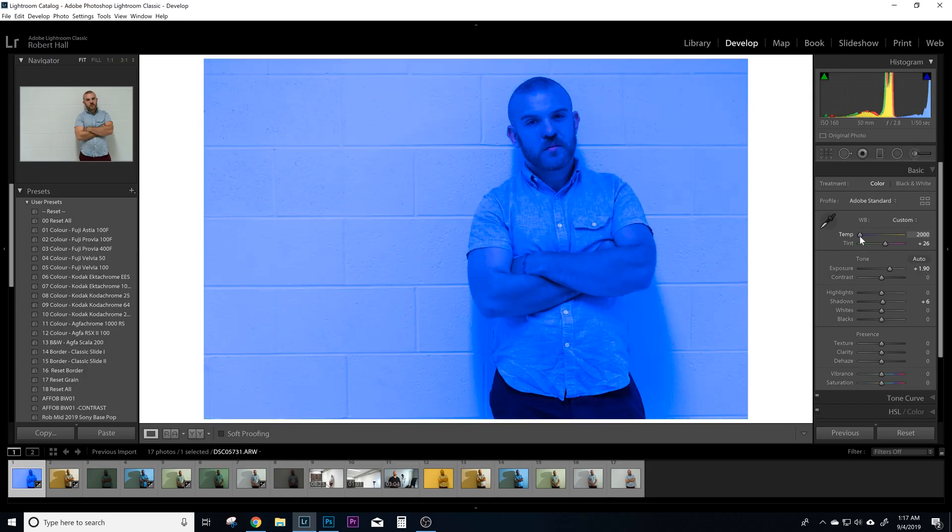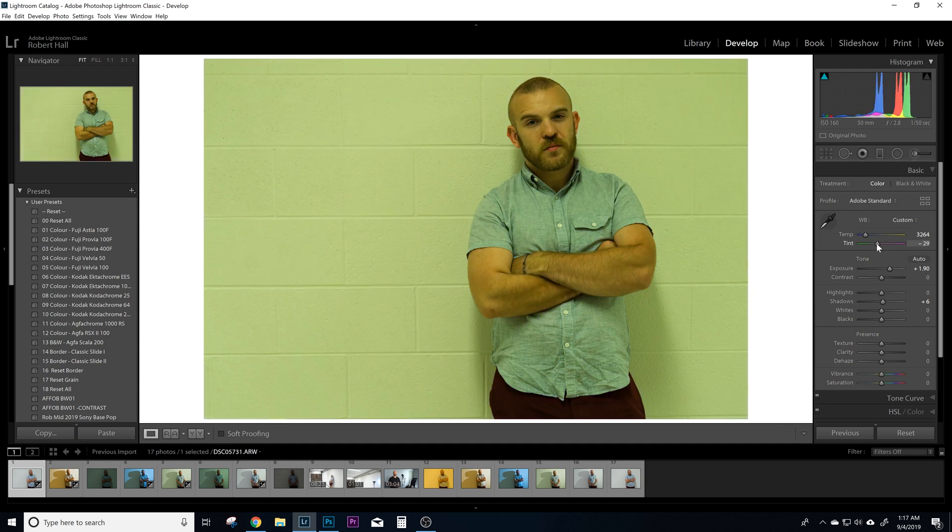If you've ever been in Lightroom, you know that there are two sliders you can use to control the colors globally in your image. There's the white balance slider, which adjusts how cool or warm your image is, and there's the tint slider, which adjusts how green or magenta it is.